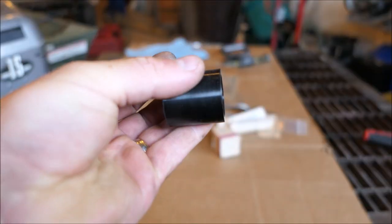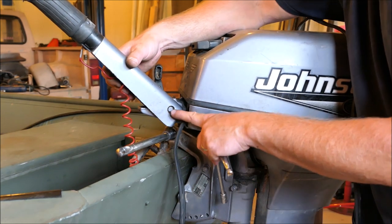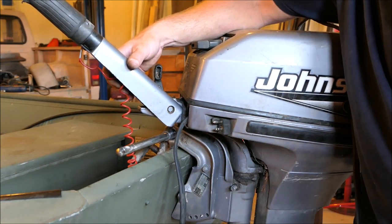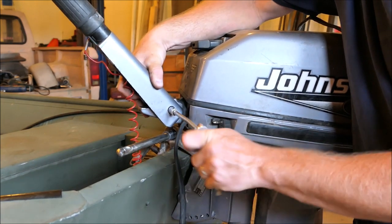There are two of these little bushings in the kit. I want to get this tiller handle out of the way. It's actually a 3/8 bolt in there, which is odd. A 10 will fit it but it's loose; a 9 won't fit it. Strange for a 2000 model, in my opinion.